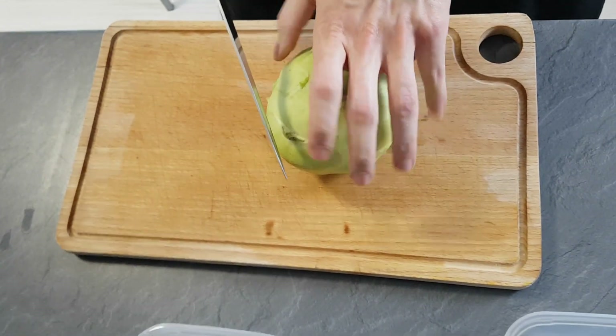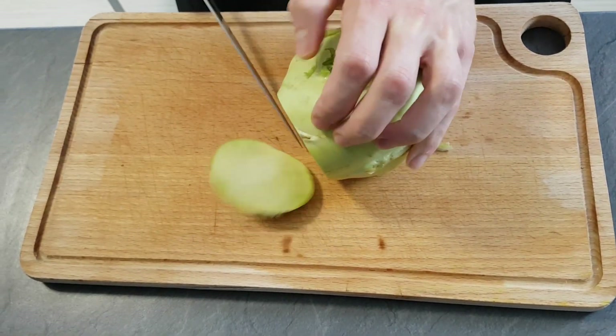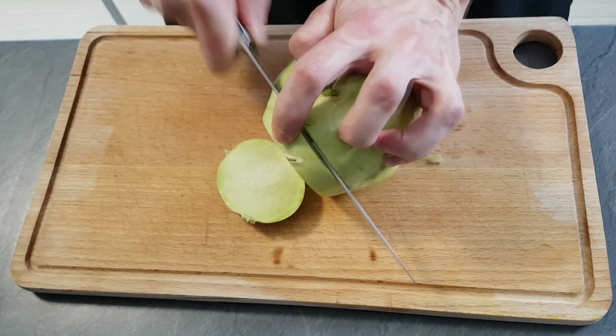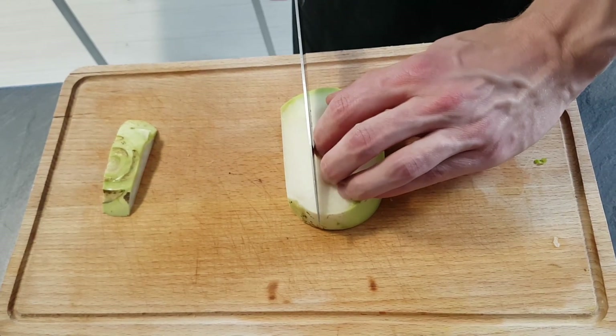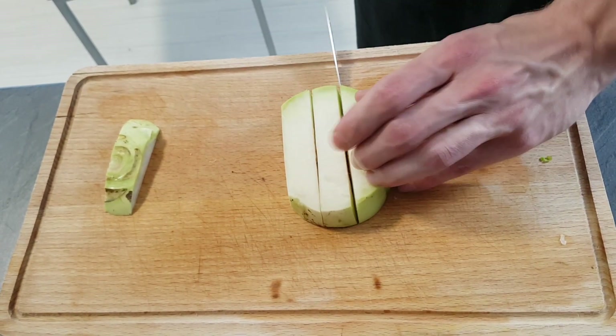Then I cut my kohlrabi for my garnish. You can cut any shape you like. I'm gonna use large batons today. So first I cut a thick slice and from there nice batonnets.